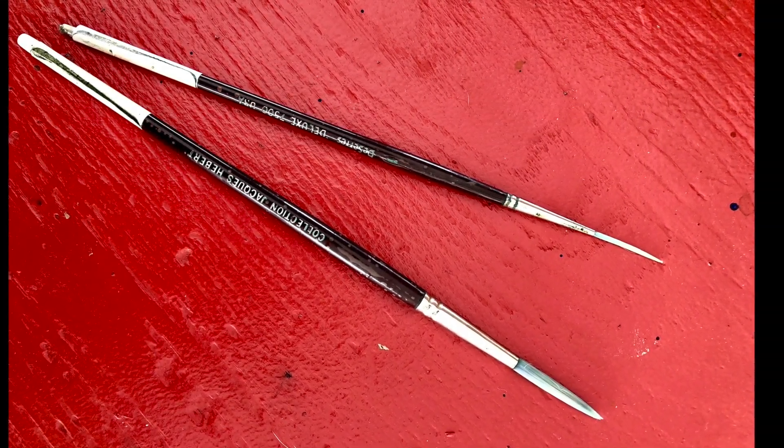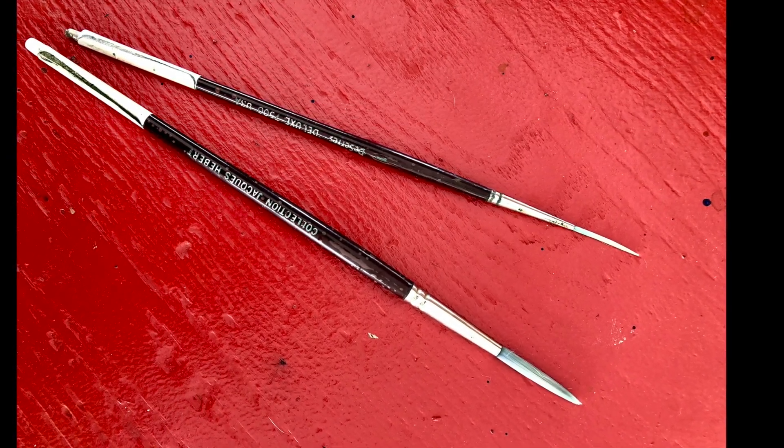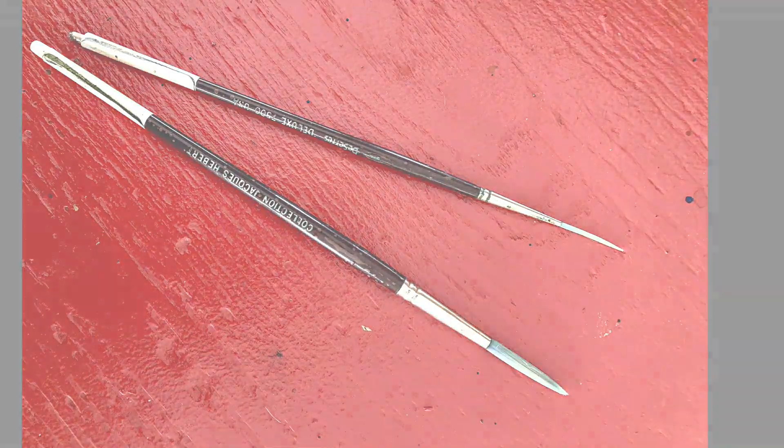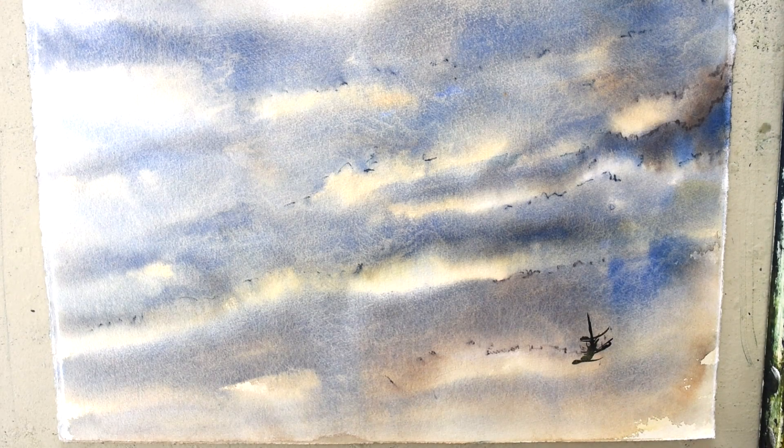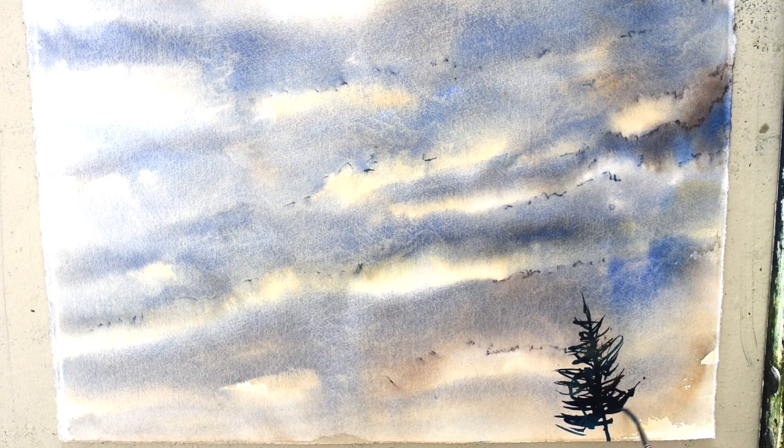For this I'll be using two brushes — riggers, a size 1 and a size 6. A rigger brush has much longer hair than any other type of brush and is used for painting straight lines. It is made so that it will hold more water, so that when you do fine lines you don't run out of paint.